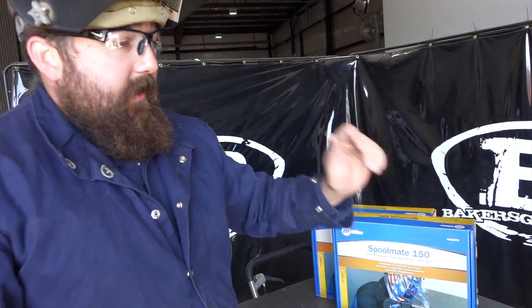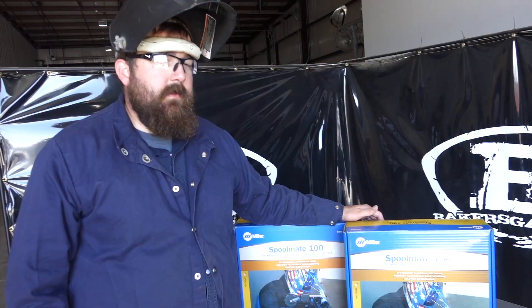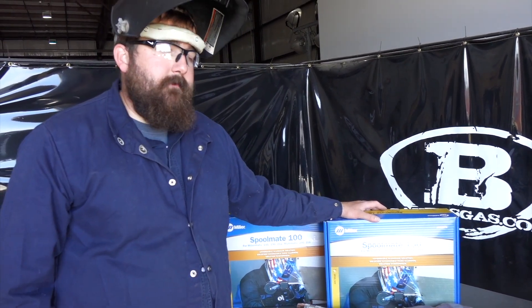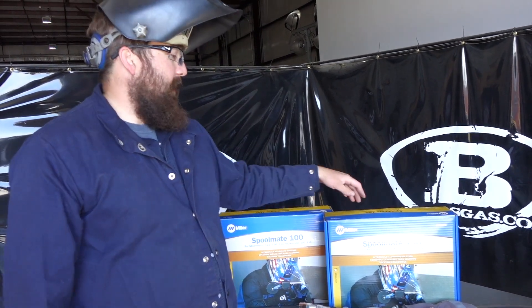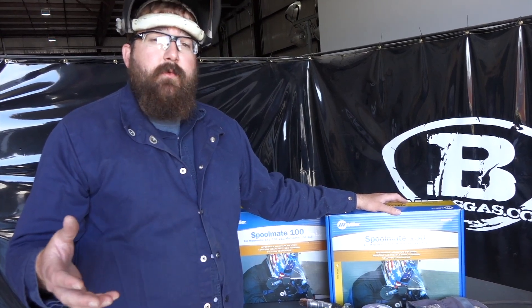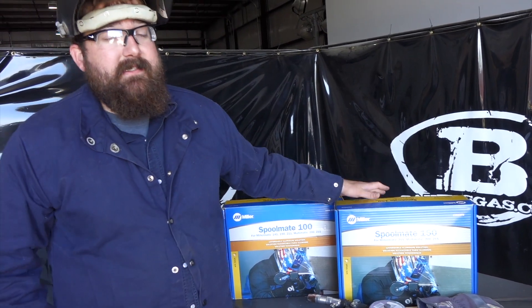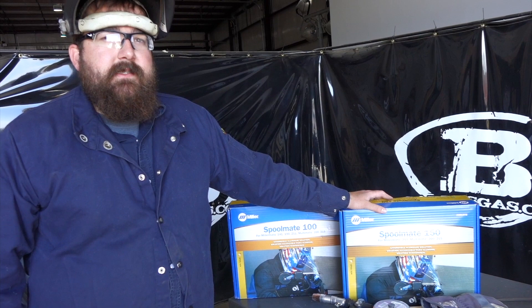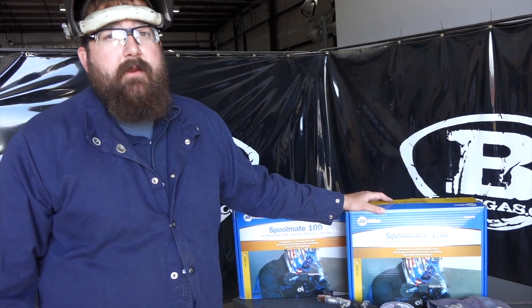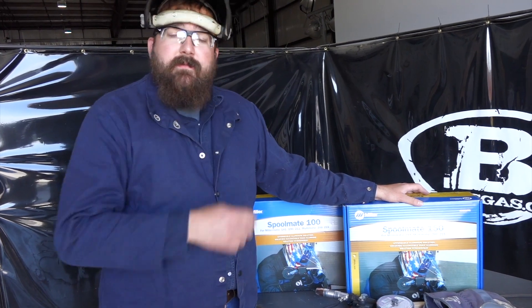If you have a quick job, or you have one of the 211, 200, or 215, the 150 would be the way to go. Thanks for watching — if you have any questions leave comments below and we'll answer them. For this video we're throwing out a promo code: SM150. Use that promo code and buy a bag or package of tips and we'll give you five bucks off the purchase of this gun. Both the 100 and 150 also count as accessory items, so if there's a machine you're looking at in the Build-A-Blue program right now, this counts as an accessory and will get you toward that higher dollar amount for the rebate. Thanks again for watching — subscribe at Baker's Gas.